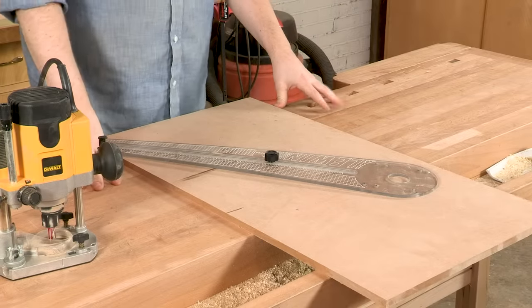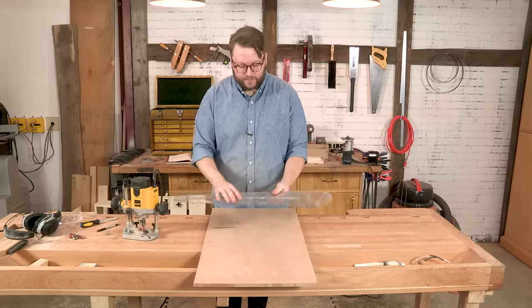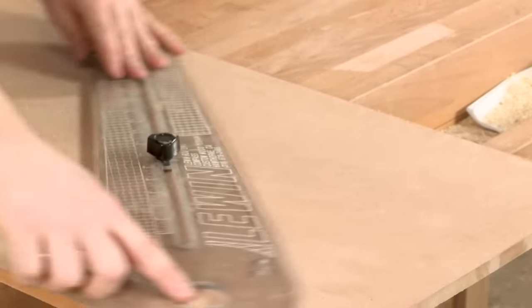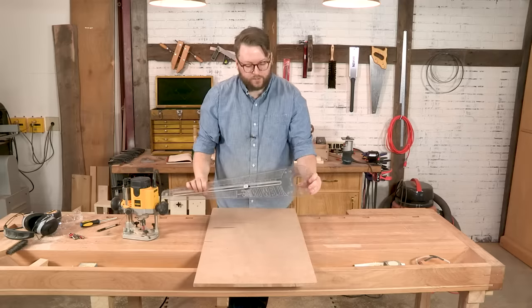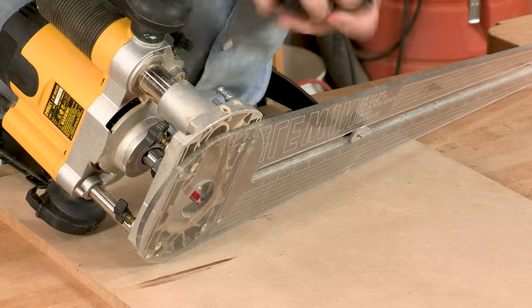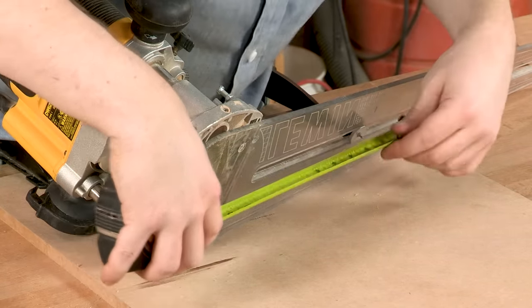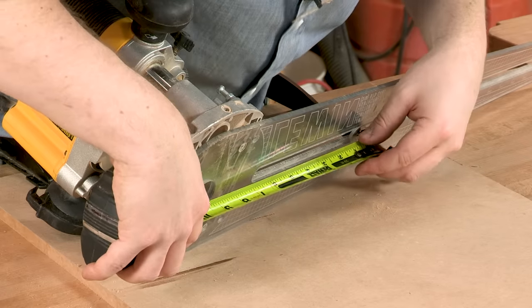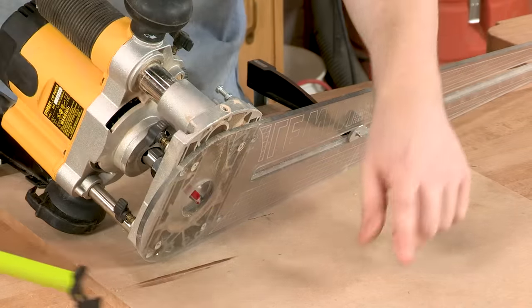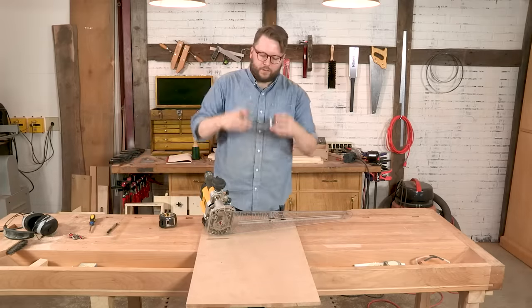Cutting circles and arches with your router is actually pretty straightforward. I'll show you how to use this simple, inexpensive compass guide. Basically you've got your center point and your cutter — as the cutter cuts through, it cuts a nice circular arc. If you're routing a circle, you want to measure your radius to the outside of the cutter, but if you're routing an arc like we are, you want to measure to the inside of the cutter. We've got our cutter set for 9.5 inches, so that'll give us a 9.5-inch arc from the center.